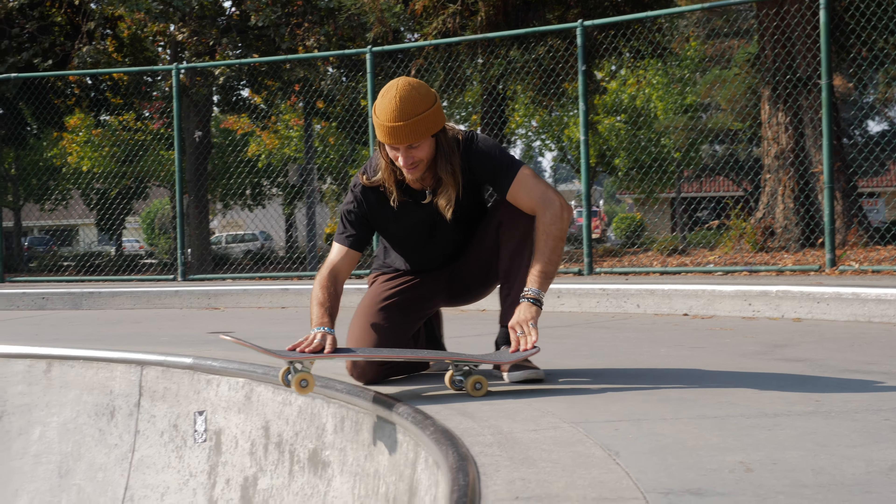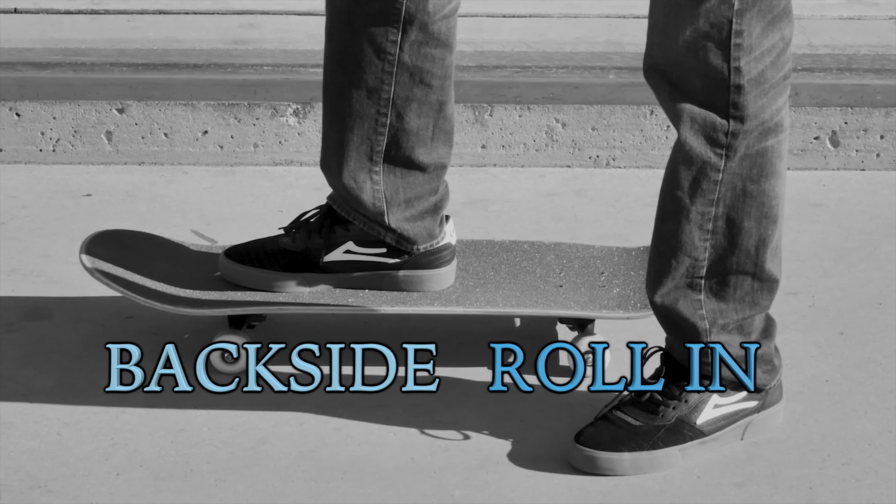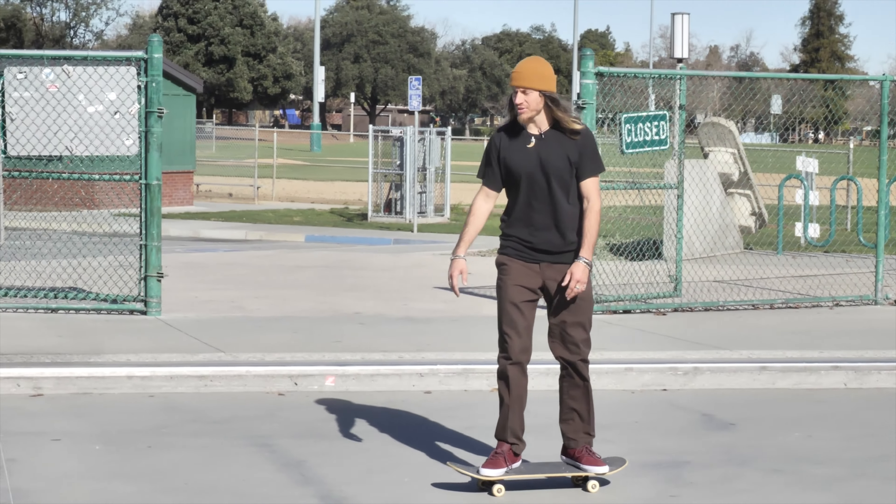It's really important for you guys to know that there is a danger involved and that's called hanging up. The back of your truck will catch the coping and your board will stop and you'll slam without even knowing what happened. You have to respect your roll-ins. You got to wait for those back wheels to bump the coping first.